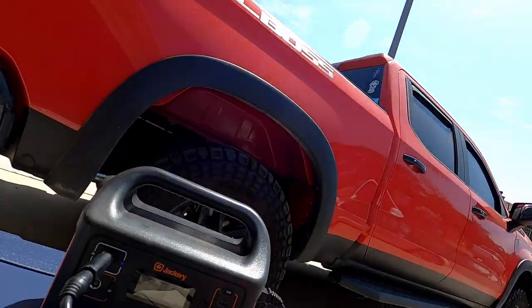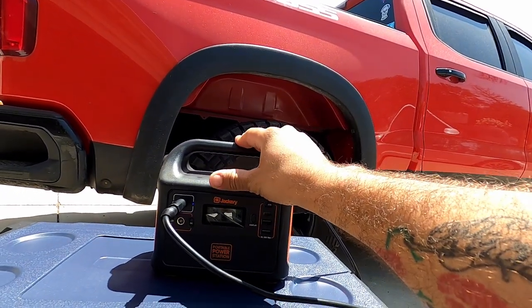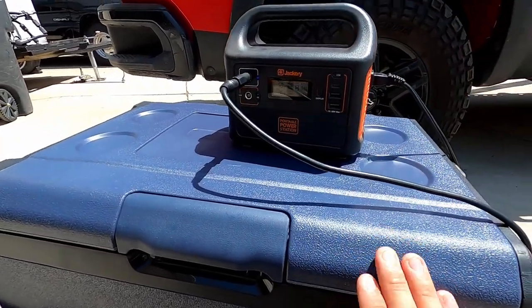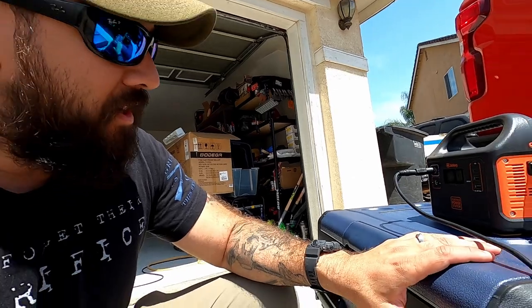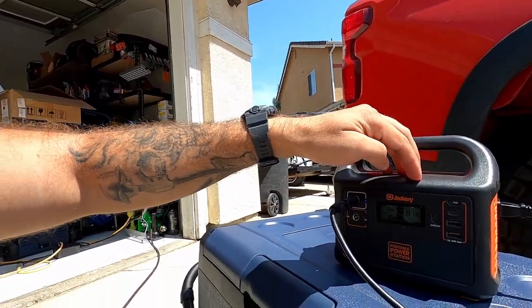I have some pretty cool news — earlier I was at about 76% on this 160-watt-hour power station, hooked up to the solar panel charging it while it powers the fridge. And my battery percentage is actually going up. So if you have this set up at camp with a solar panel, you'll still be able to power the fridge and keep the station charged for when nighttime comes and you need to charge devices.